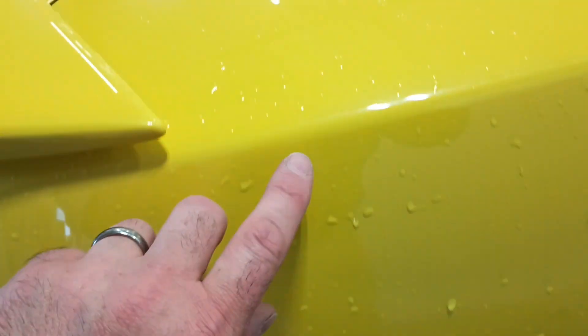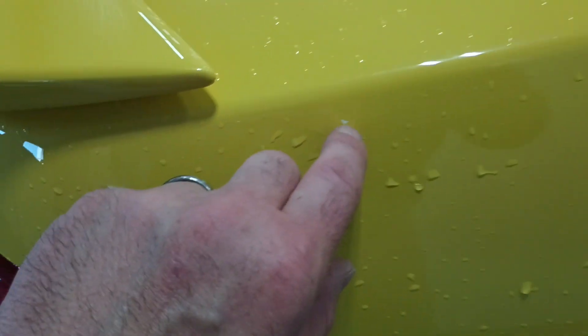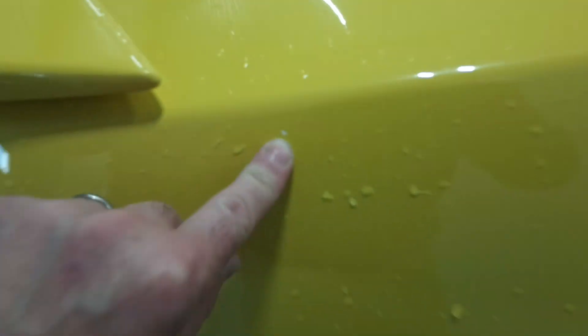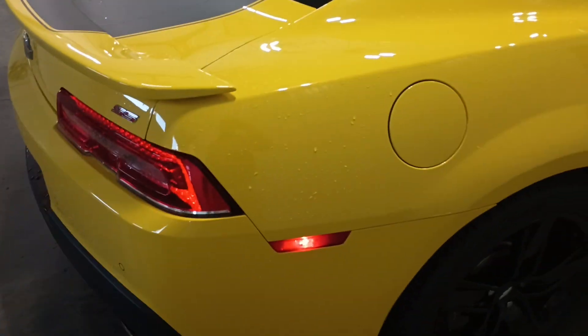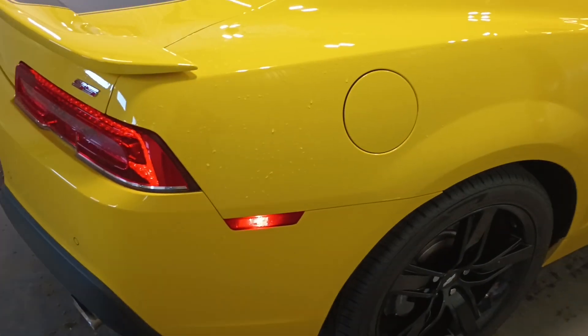Oh, there's a little rock chip right there — I'll zoom way in on it. Just notice that little tiny white mark just to the right of the spoiler. Can't see it from four feet back though.